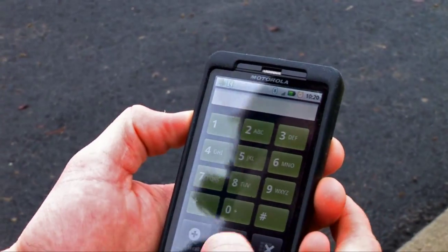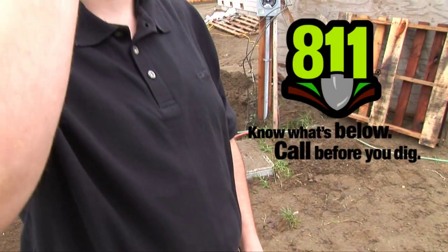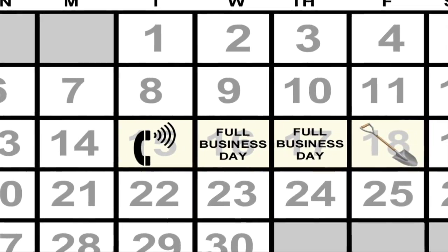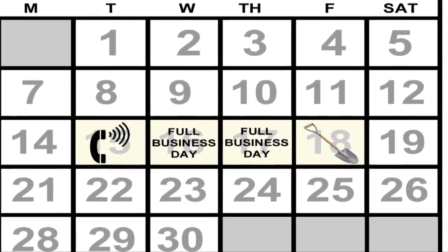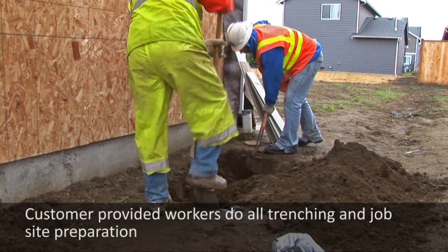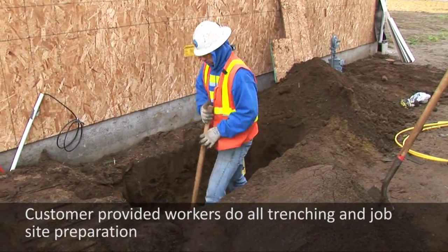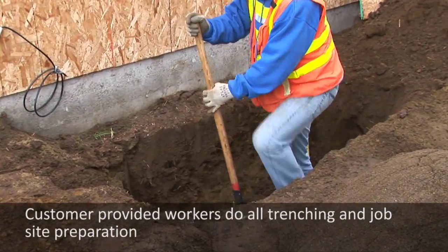The first step is to call 811 to initiate a free utility locate service. Washington state law requires you to call two business days prior to digging. Any excavation within two feet of utility-owned facilities must be done by hand to minimize potential damage to underground utilities.